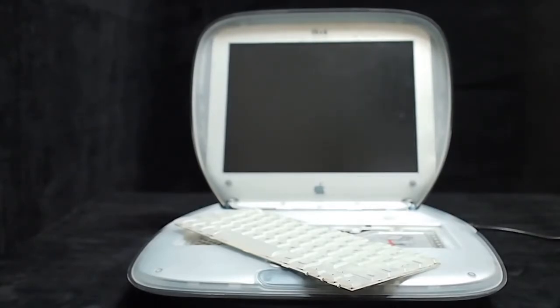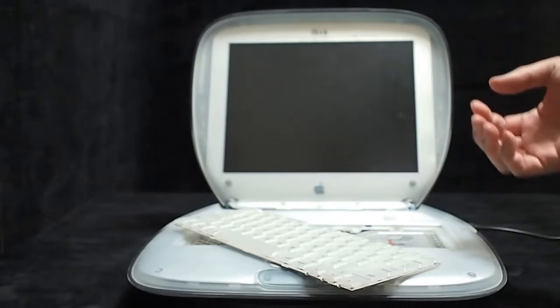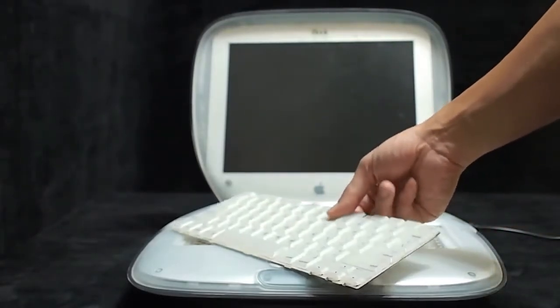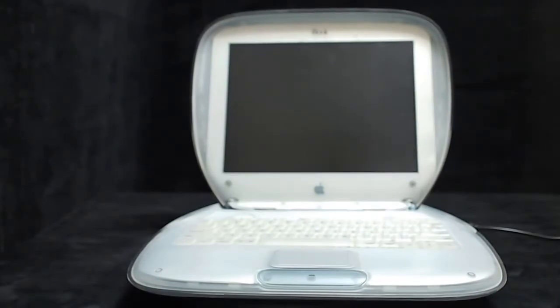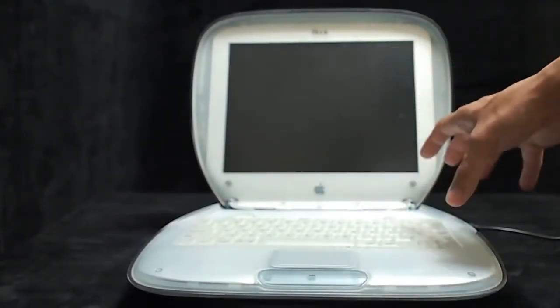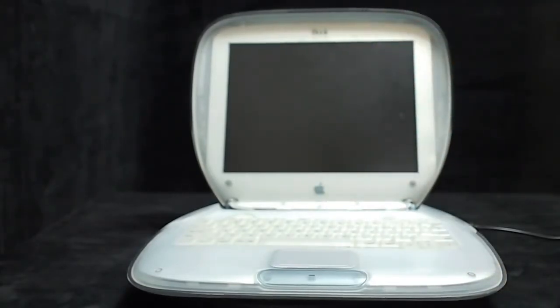Also, the yo-yo adapter will be modified to supply the necessary power for the motherboard. The modification may take a long time — we need more time to explore how to arrange the stuff to fit the body of this iBook.